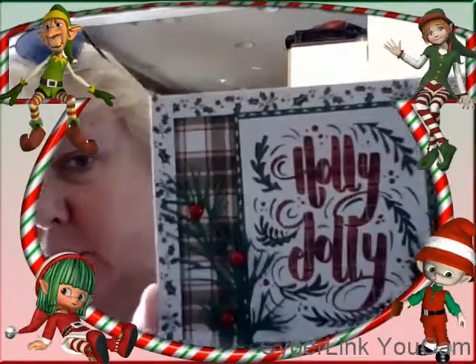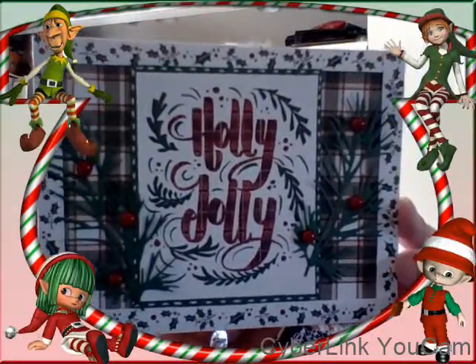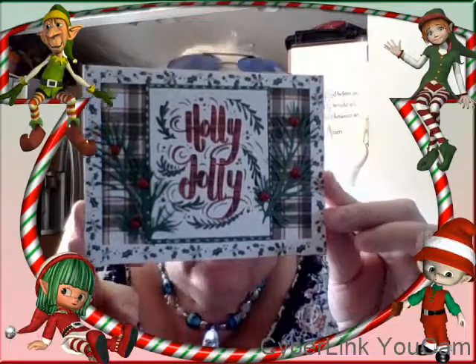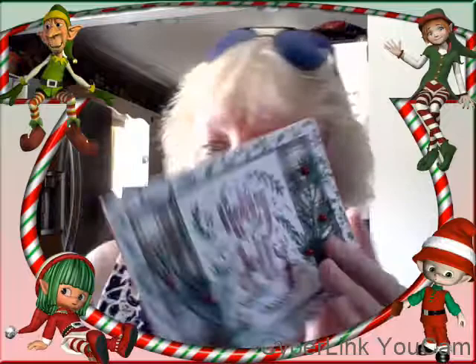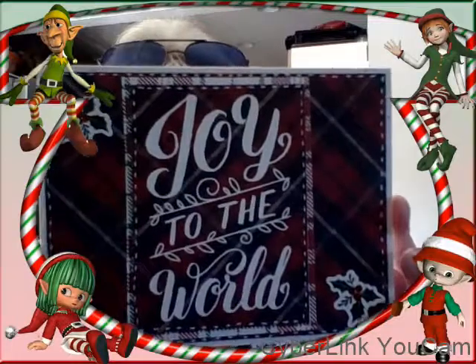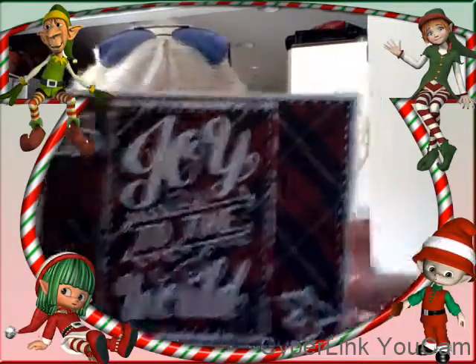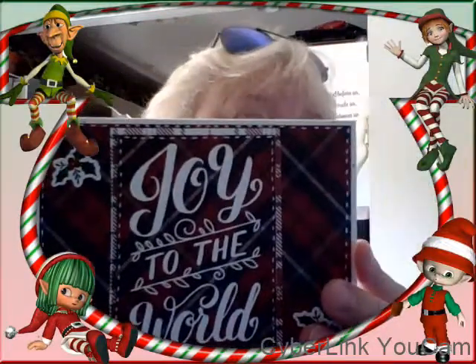I used the paper to make a matting and there we go — some more of the Tim Holtz greenery. This one is 'Joy to the World' and I kept this one very, very simple — matted it, white gel pen stitched.